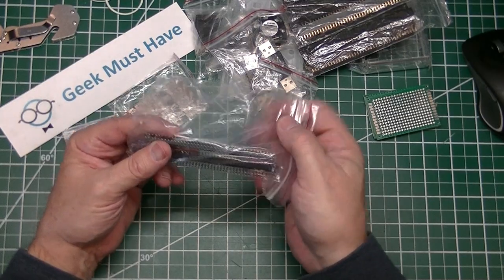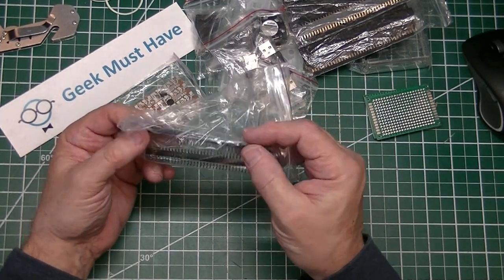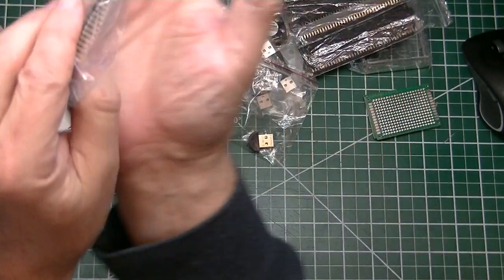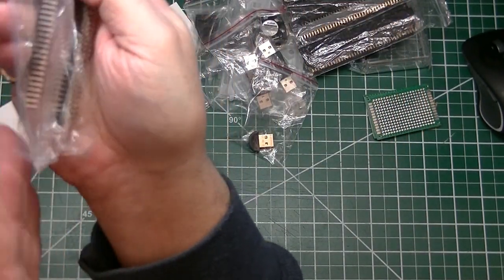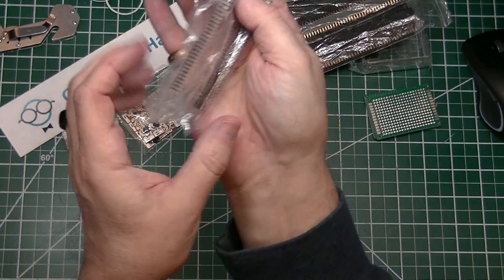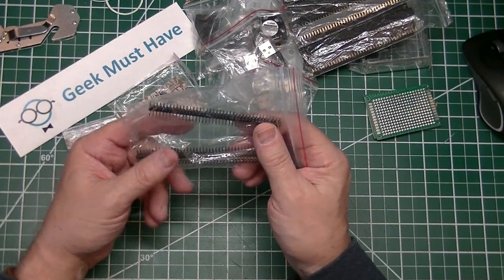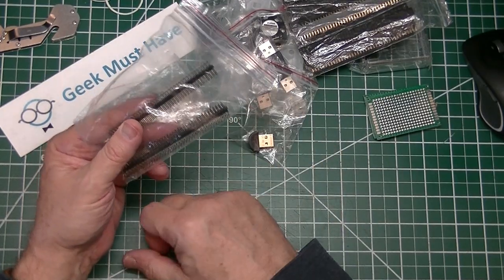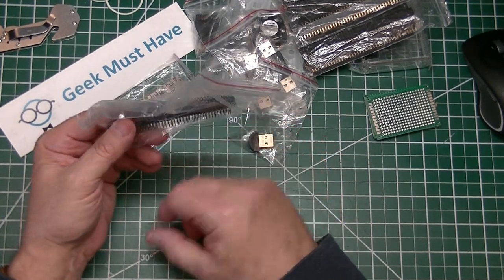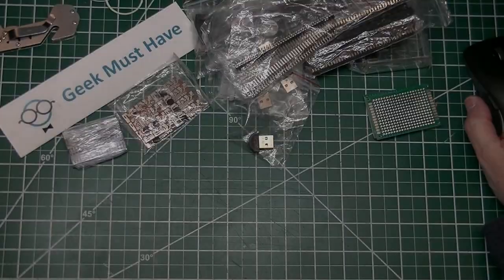The next item in the package is a pair of 2x40 male double-row right-angle pins. When you solder them into the board, they change the direction of the pins to 90 degrees. These are standard spacing at 2.54 millimeters — you can break them at any spot you need for a project. These two, which will be part of my supplies, were 99 cents shipped.